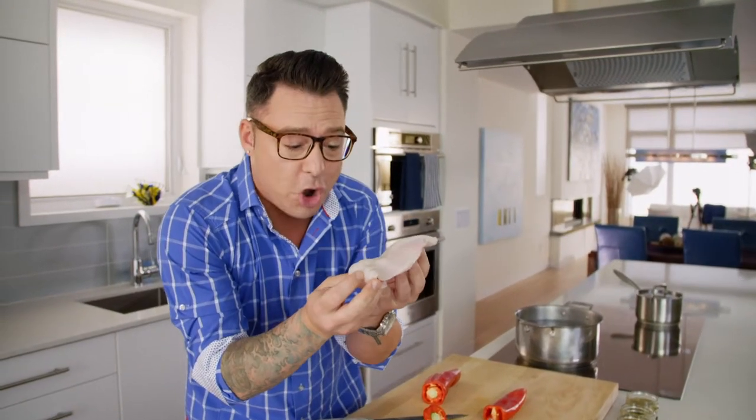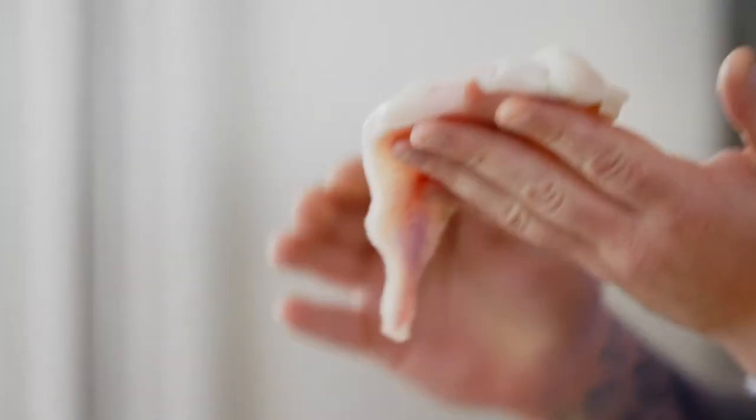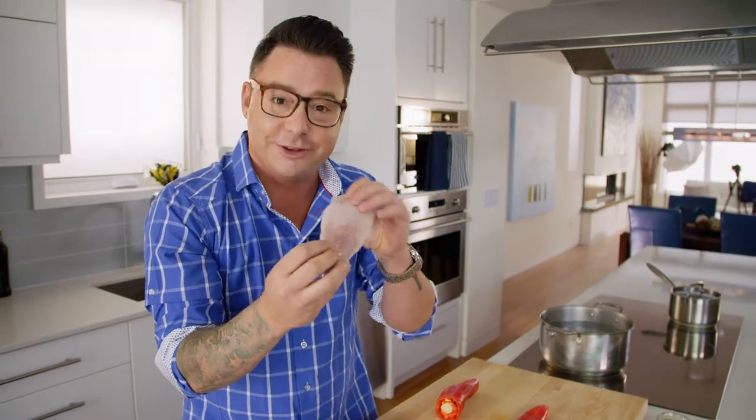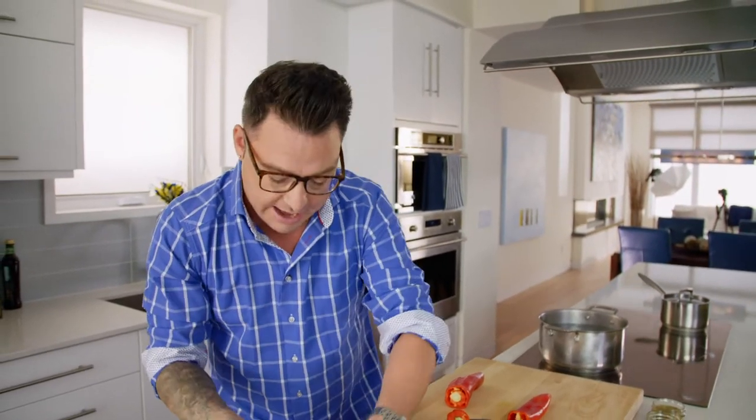Catfish. This fish is so cool. It's slightly sweet and mild, so it's perfect for a blackening spice. Catfish have these little barbels that come out of their face, and it looks like whiskers — hence the name catfish.